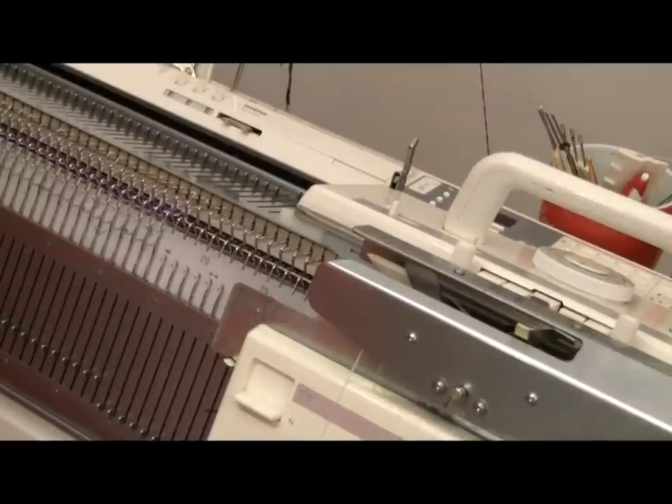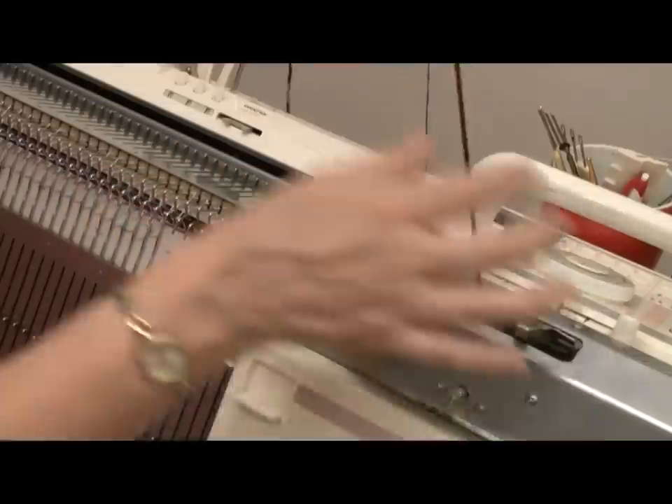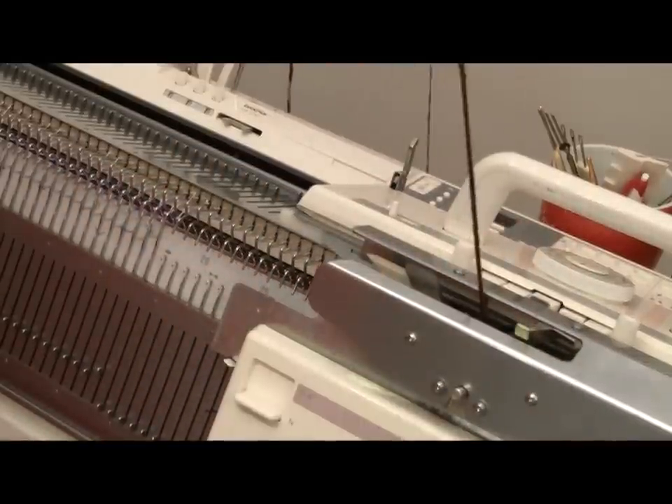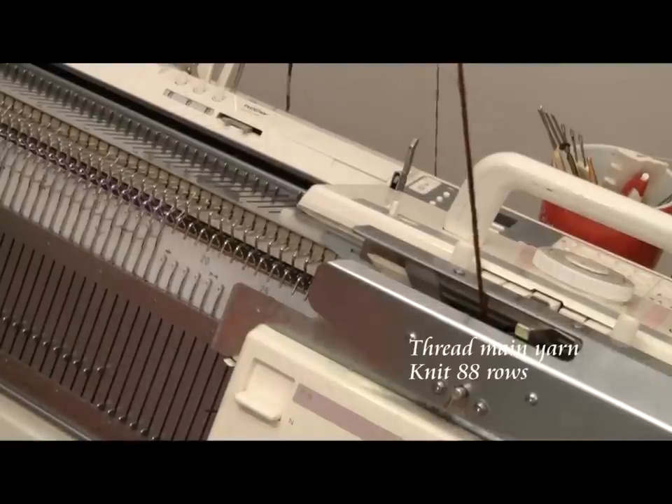After I've put the ravel cord in, I'm going to bring this other end of the ravel cord down between the beds and hang a clothespin on it. After that, I'm going to thread my main garment yarn. The row counter's on zero. I'm threaded with my main yarn. I'm going to knit 50 rounds and then do stripes if I want stripes on the outside of the hem. If I don't want stripes — and I happen to be using a self-striping yarn and I don't need stripes today — then I'm going to knit 88 rows before I do the next step.